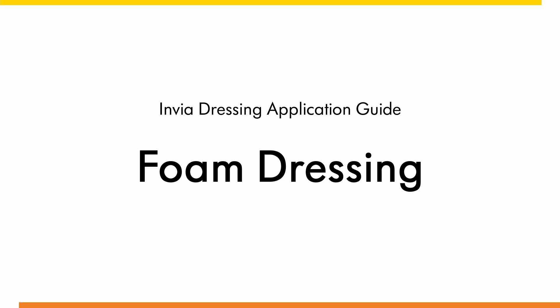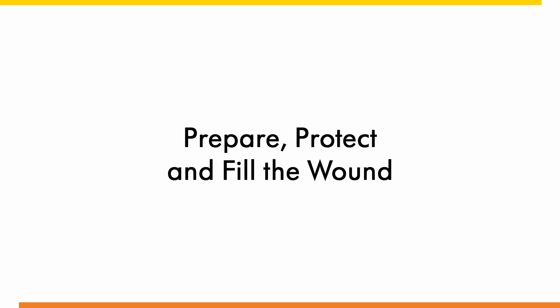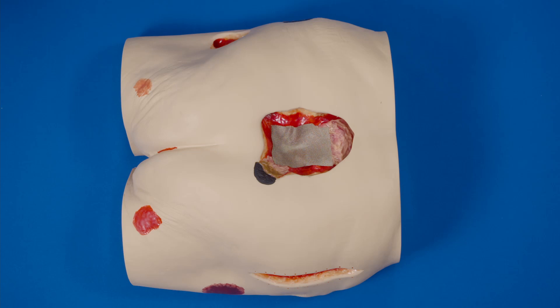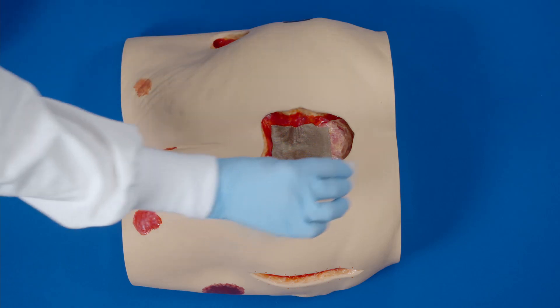Dressing application guide for foam dressing. Thoroughly clean the wound. If required, apply a non-adherent contact layer over bone, tendon, or other sensitive structures. Apply skin prep to protect the peri-wound skin.